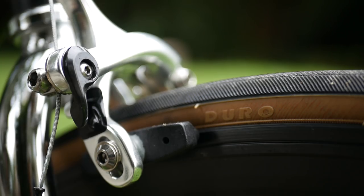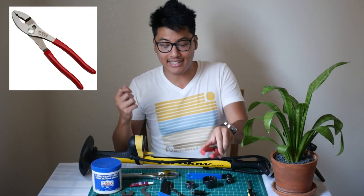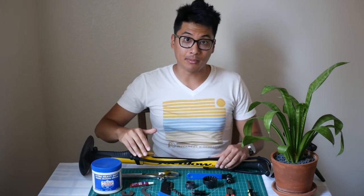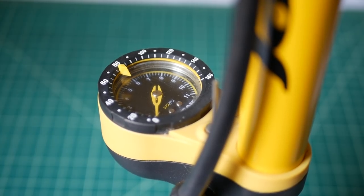If you're installing brakes, you're going to need some wire cutters, because when you buy brake cables they come a lot longer than you need. It's also a good idea to have a set of pliers to crimp on the end caps. Probably the second most important tool is the track pump. This track pump right here is the Topeak Joe Blow — it's really well-built and has a gauge that is pretty accurate.